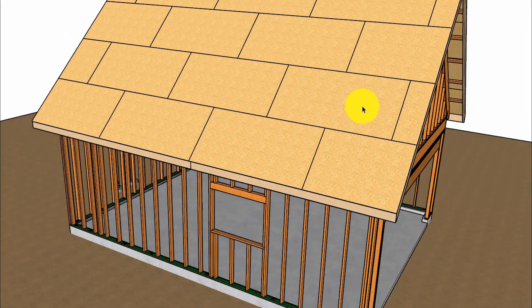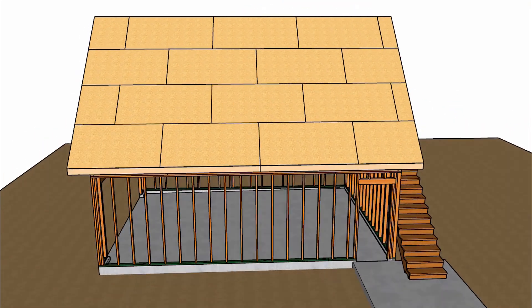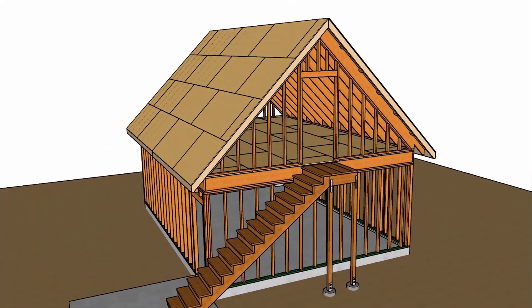Let's wrap this video up by taking a look at the sides of the building. If you have any questions or comments, leave them in the comment area and I will try to answer them as soon as possible.